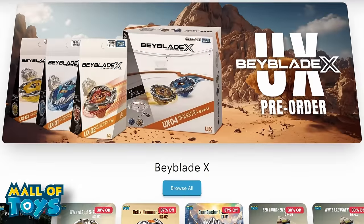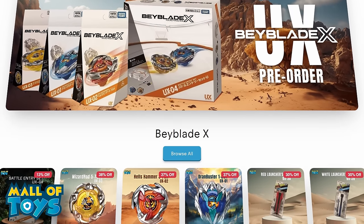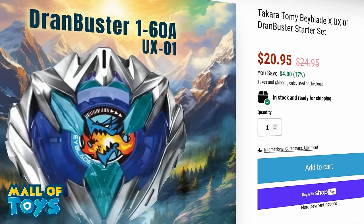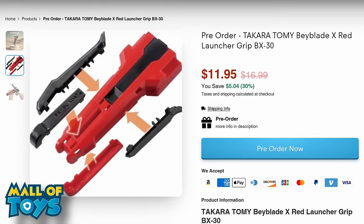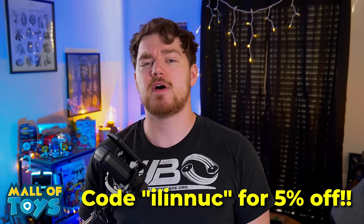All of the Hasbro stuff I'm talking about today is going to be released summer, but if you want some Beyblade X bays now, go and check out Mall of Toys. They have all the new UX stuff like Dran Buster, Hell's Hammer, and Wizard Rod up for sale right now. And if you want to fill out your Beyblade X collection, they have a bunch of other X stuff as well. Link in the description down below — make sure you use code ILLINOK to get 5% off of your first purchase.